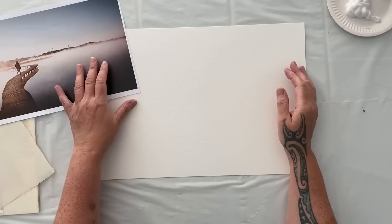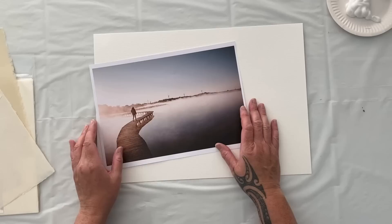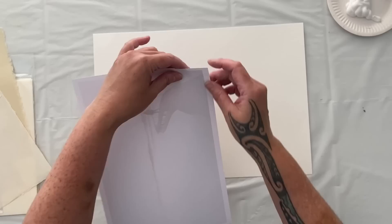We're going to jump straight into it today and I'm pretty excited. I'm going to work on a sheet of watercolor paper — 300 gsm, 11.7 inches by 16.5 inches — from this pad. I wanted to use something a bit bigger than my art journal today because I have this fabulous image I got from Unsplash, and I'm feeling it deep.